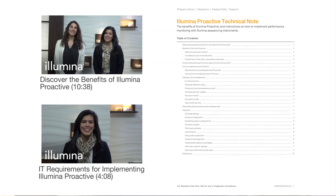Illumina Proactive is a monitoring service in which instrument performance data are sent to Illumina to facilitate proactive maintenance. If you enable Illumina Proactive on your iSeq 100, the Illumina service and support team has direct access to your instrument performance parameters and can help you diagnose and troubleshoot instrument issues quickly. For more information on Illumina Proactive, including data security considerations, you can view the expert video tip or see the Illumina Proactive technical note.